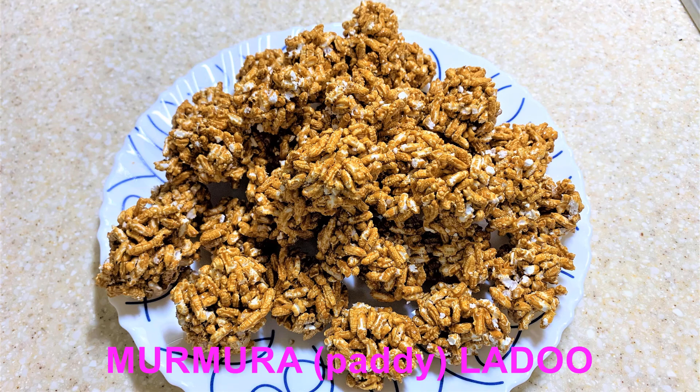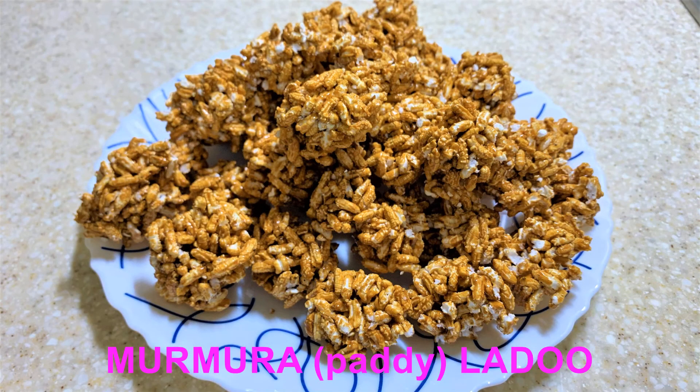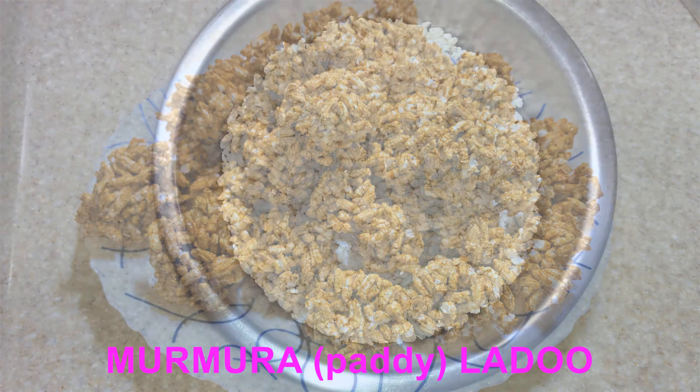Hello friends, let us make a murmura laddu today. This murmura is made out of paddy and has red streaks to it — the outer covering of rice — whereas the rice murmura is the usual one which we get in the market, which is white. You may use that also in this recipe in case you do not find this one.